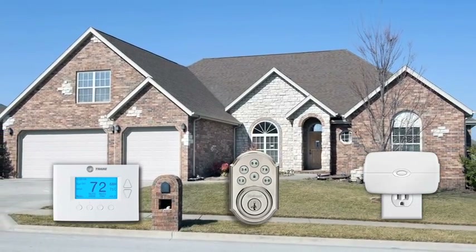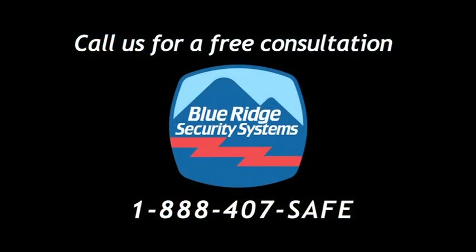Contact Blue Ridge Security today at 1-888-407-SAFE for a free consultation.